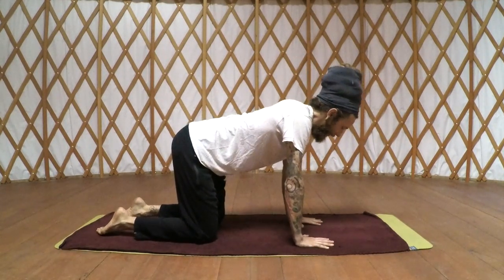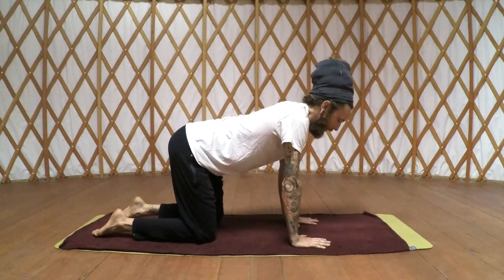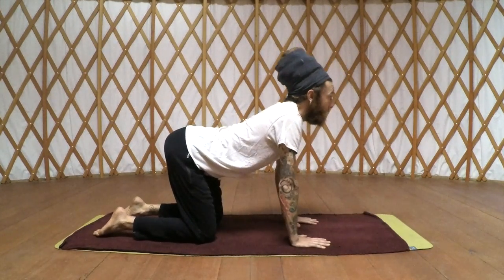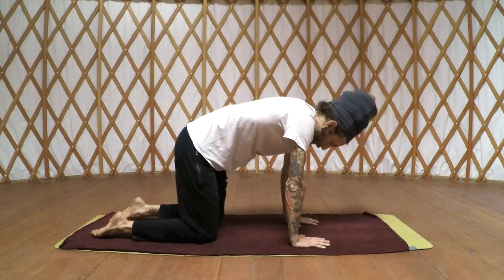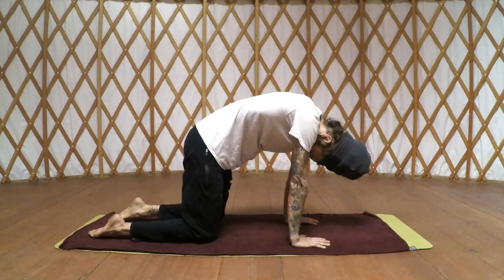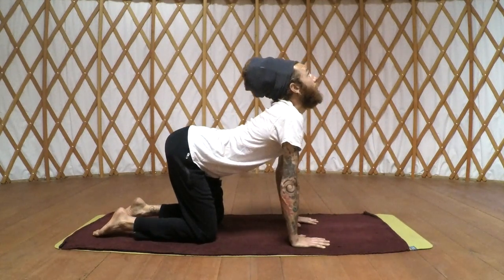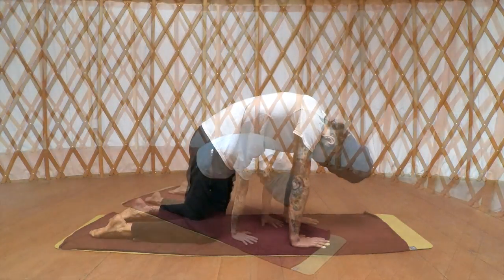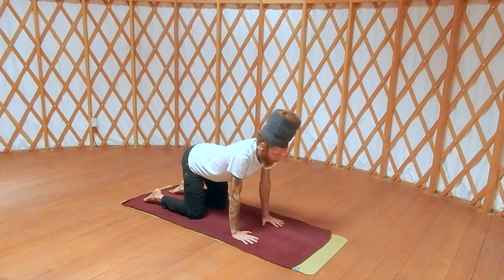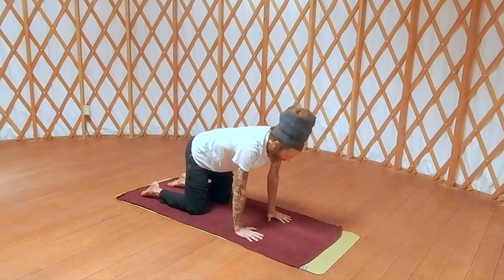Nice comfortable tabletop position. Spread the fingers wide, supporting the wrists. Keep the knees about shoulder-width apart. With your next inhale, bring the gaze up; exhale, tuck the chin in. Inhale, bring the gaze to the ceiling; exhale, really draw that navel towards your spine. Just loosen up, unlock all that life force energy from the spine.